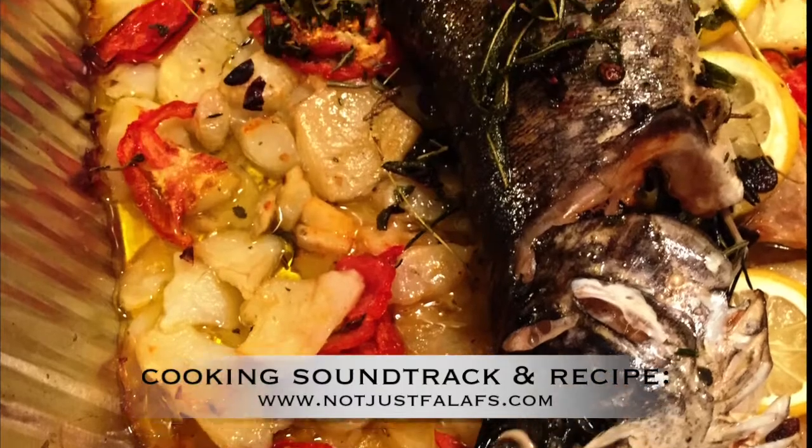And then you put the whole thing into the oven and that's it, you're done. Bye.